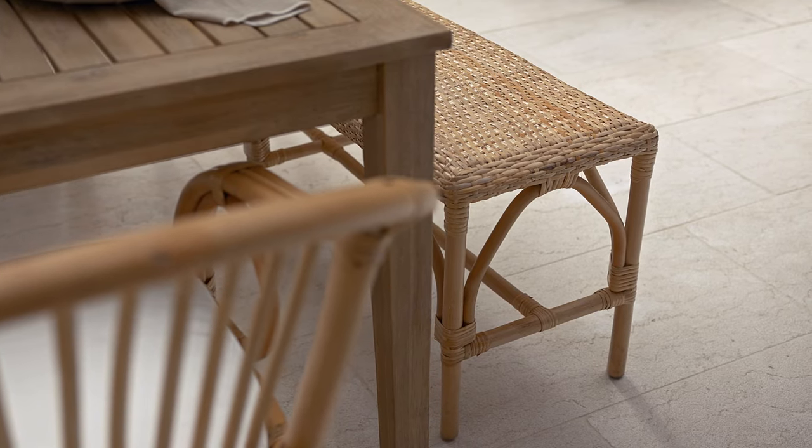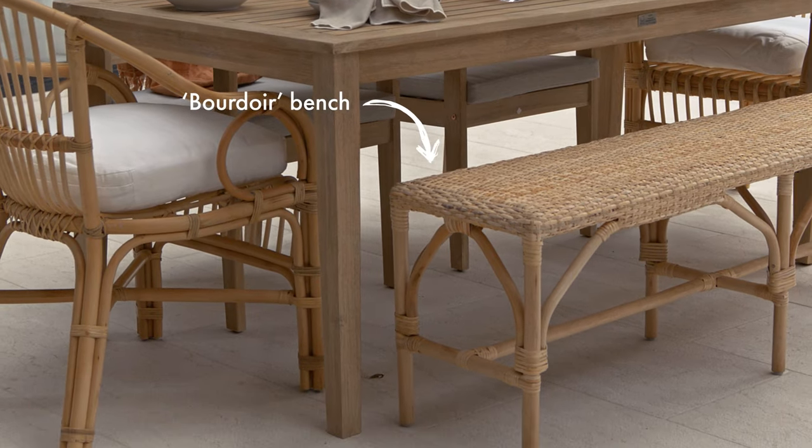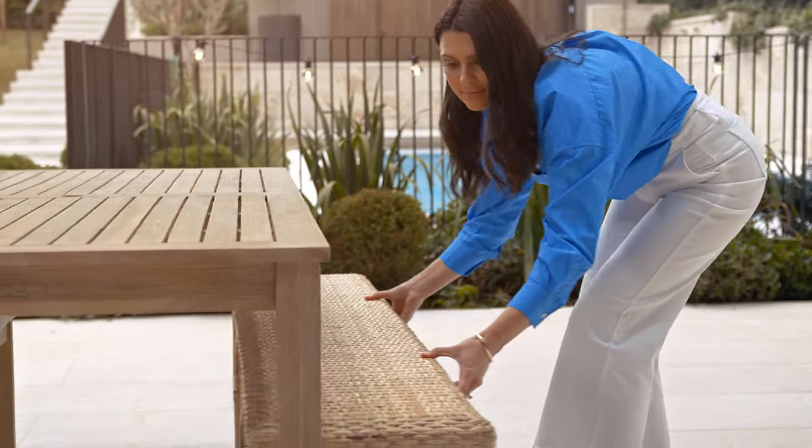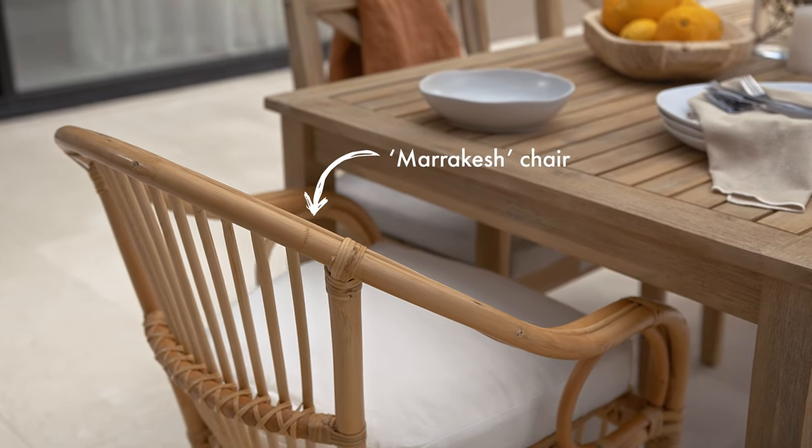Mixing and matching your dining furniture gives your outdoor zone a bespoke look. It's also a smart way to save space. Bench seats are great because you can pack in more people when you're catering for a crowd, and when it's not needed, it slides neatly under the table and out of the way. Then it's nice to bookend the table with comfier seats.